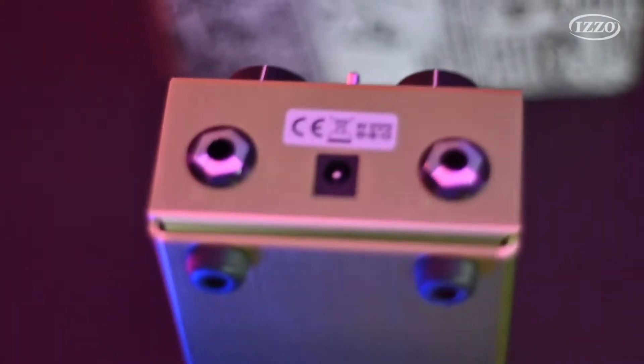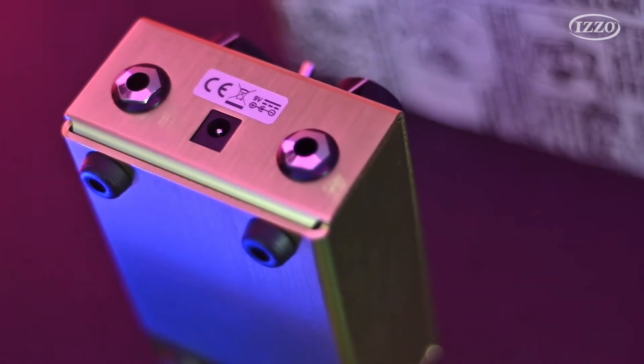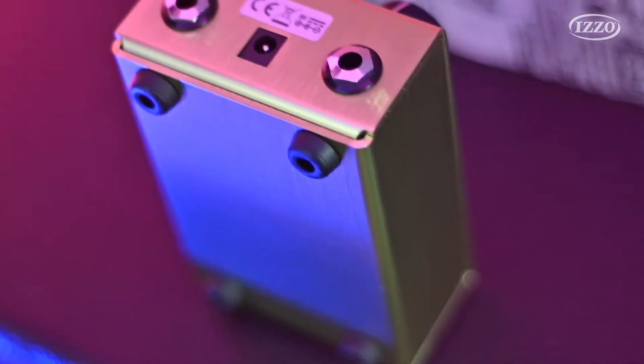Nós temos uma alusão à cor do Green, que é sempre uma referência ao Tube Screamer. No caso do Green Rhino, nós temos um timbre de Tube Screamer, só que com muito mais recursos. Porque o Tube Screamer tem uma característica de ter um som meio anasalado, um som com médios muito pronunciados.